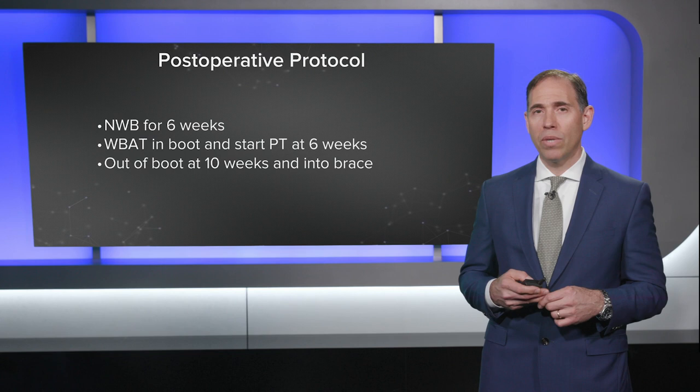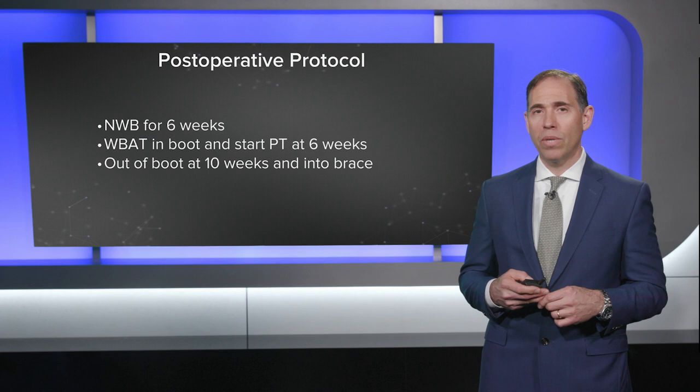This patient was made non-weight-bearing for six weeks, then weight-bearing as tolerated in a boot, and started physical therapy at six weeks. I protected him until about 10 weeks because he had these two injuries and the talus is such a fragile bone.